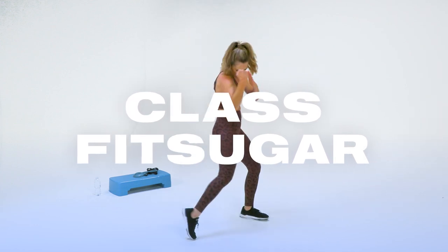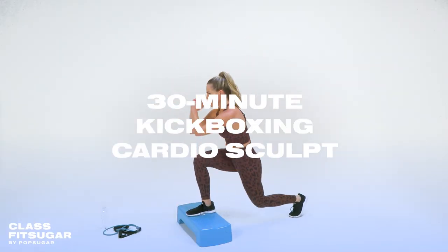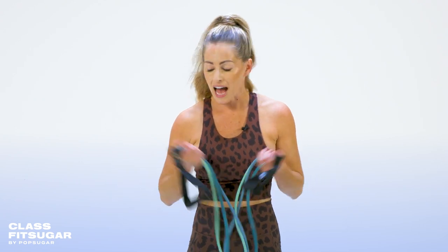Hey everyone, welcome to Class Fit Sugar. I'm Amy Skemper, and today we are doing a 30-minute kickboxing cardio sculpt workout. We will be alternating between kickboxing intervals using just body weight and sculpting intervals using a resistance cord and a step deck. I'll be using the medium version of my resistance cord today, and if you don't have any equipment, you're still going to get a great workout.